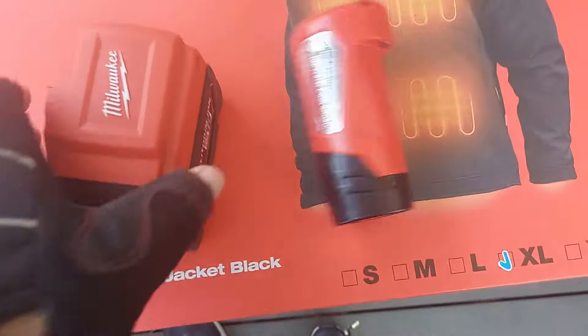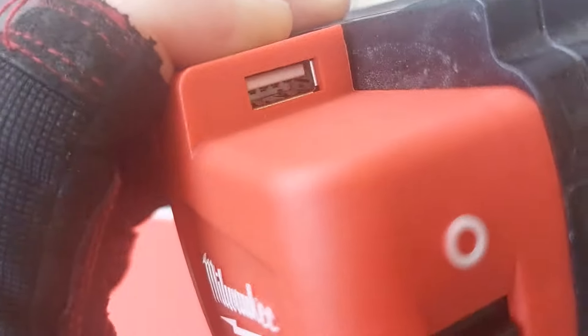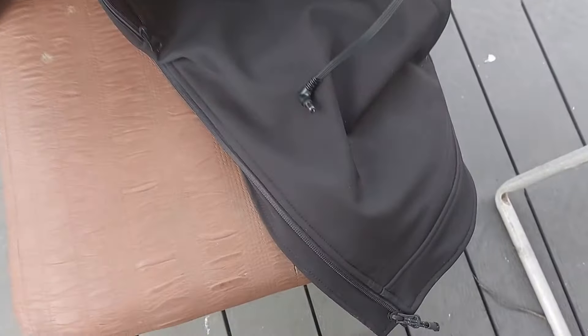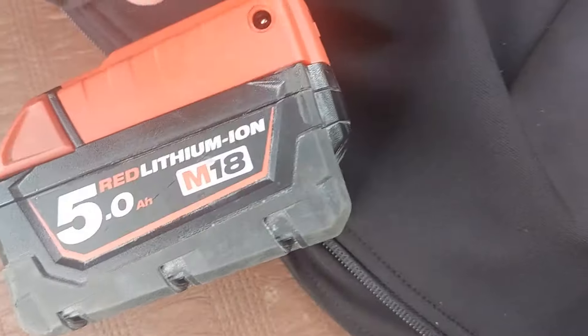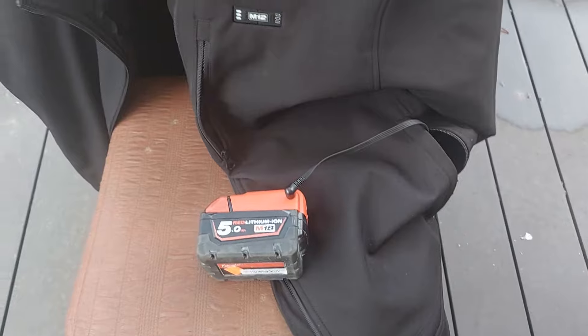It fits right onto the battery just like that, and you have a place to charge your phone or anything like that. Then you can just plug your jacket right into it — look at that. It actually fits in the pocket and everything.